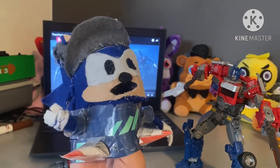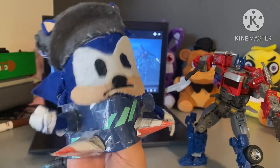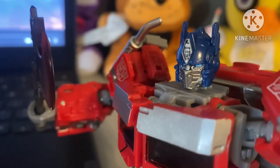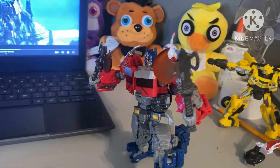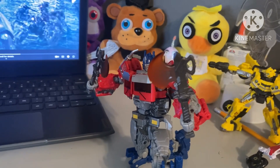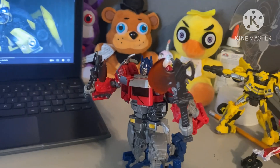Remember when he used to have two of those energon blades since we saw the first trailer? But he didn't really have those — it would have been cool if he used two of them. He also comes with two energon axes, since he used it trying to beat Scourge, but he didn't even use it.